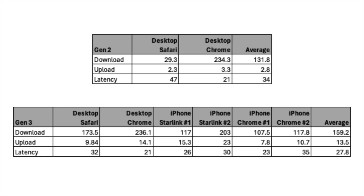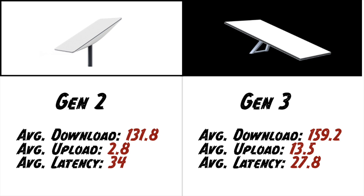Ready to do some math? I'm giving you all of the numbers in case you want to check my math yourself. The top table shows both tests done for the Gen 2, and the bottom shows all the tests done for the Gen 3. It's not a perfect apples-to-apples comparison since I didn't test the Gen 2 on a mobile device, but I think we have good numbers to work with. For the Gen 2 it averaged 131.8 download, 2.8 upload, and 34 milliseconds latency. The Gen 3 improved in all three areas: 159.2 download, 13.5 upload, and 27.8 milliseconds latency.